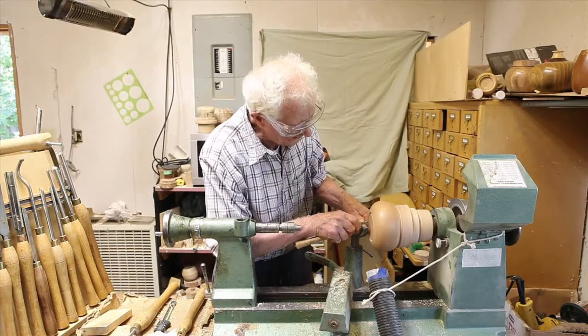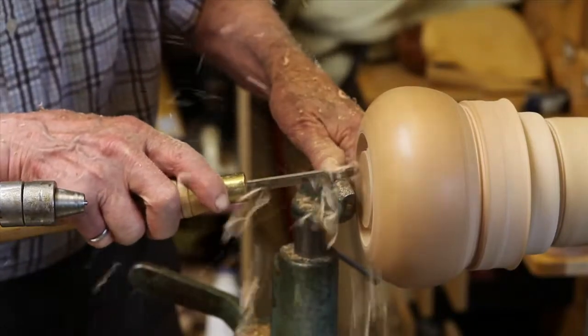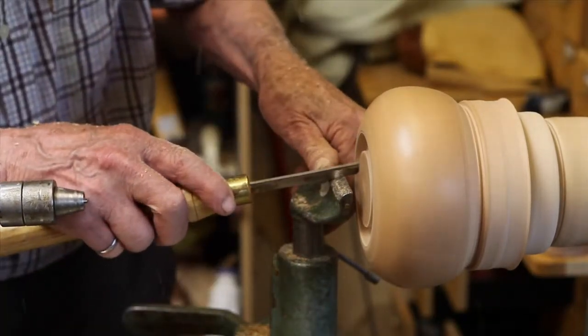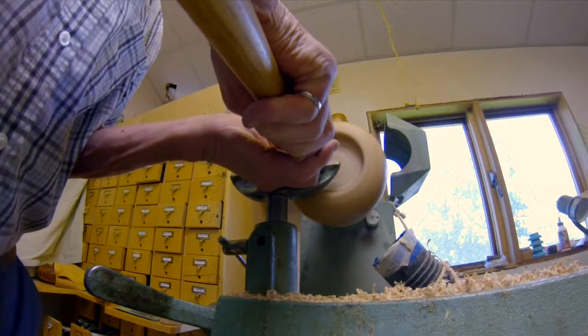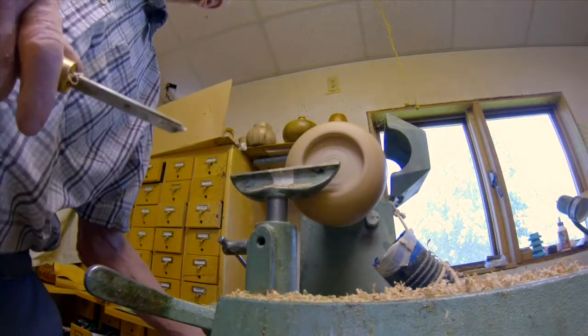The first step is creating a recess in the bottom of the turned object. That recess would define the size of the foot.